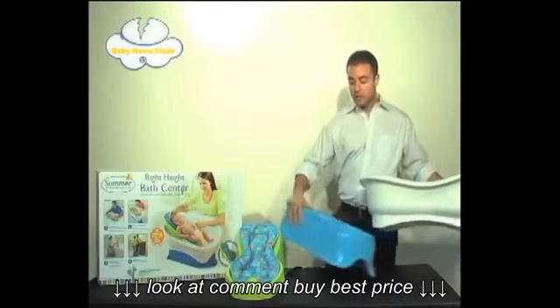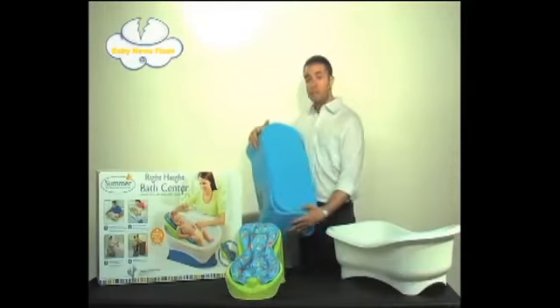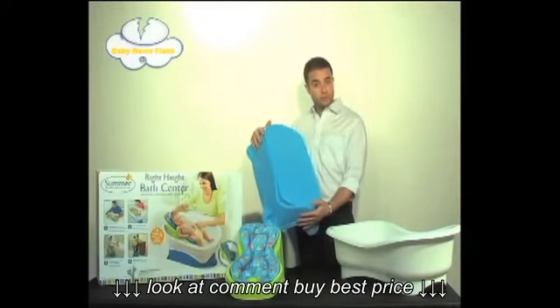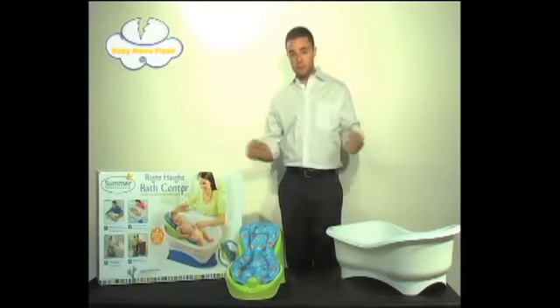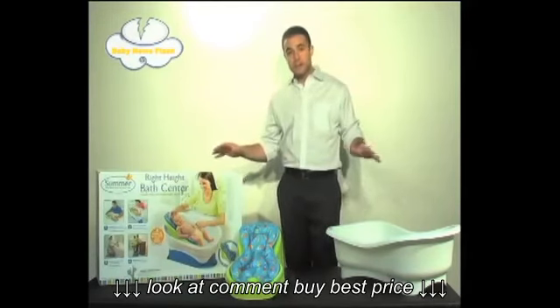The fourth stage — and this is actually meant to last for quite a long time — is the kneeler becomes a step stool that can hold up to 250 pounds. I'll show you now. It's actually quite secure. Great unit, overall great value.